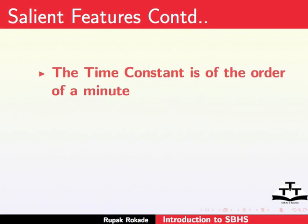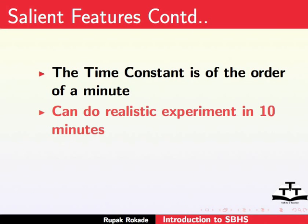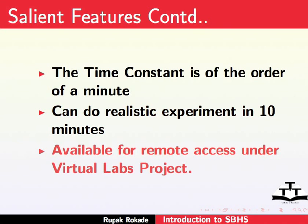Moreover, it has a small time constant of around 1 minute. Hence, one can do a realistic experiment in 10 minutes. This setup is also available for remote access under the Virtual Labs project. One can access it remotely and get a feel for it. Later, the user can buy it or assemble it and set it up as a lab at a college or at home.